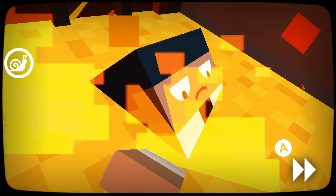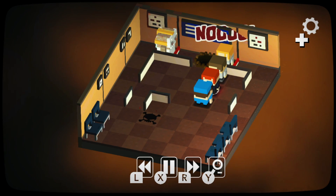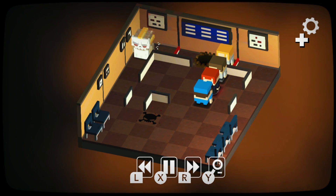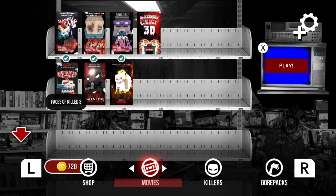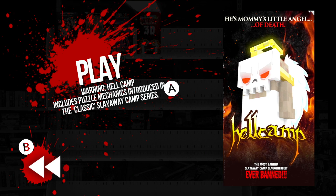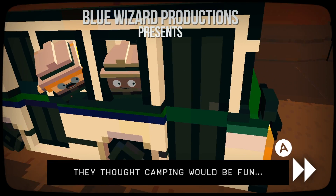Slay Away Camp doesn't necessarily have one big narrative behind it. Instead it has a bunch of minor story backdrops for each section of puzzles. Puzzles in the game are grouped together into categories, or more specifically, films. These films are parodies or self-aware gags on old VHS horror films and the classic tropes of the genre. You get the likes of the original Slay Away Camp,